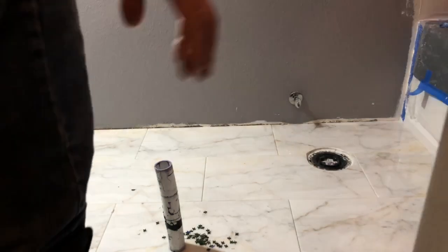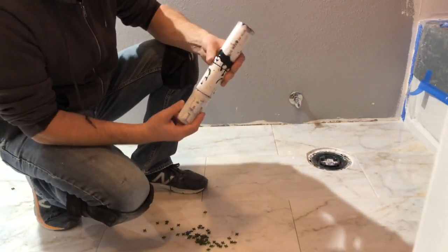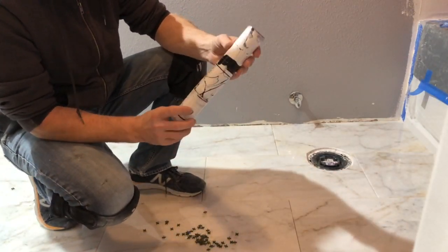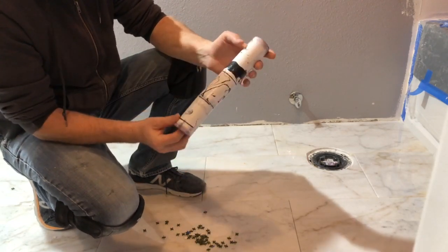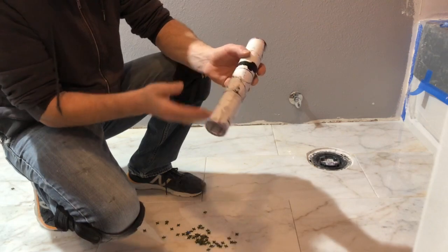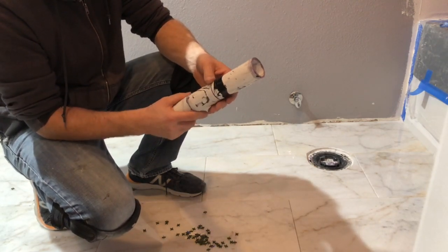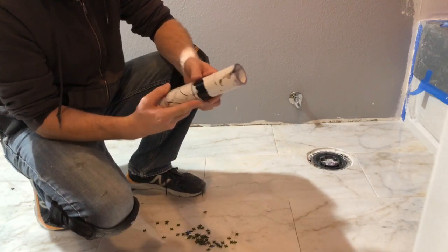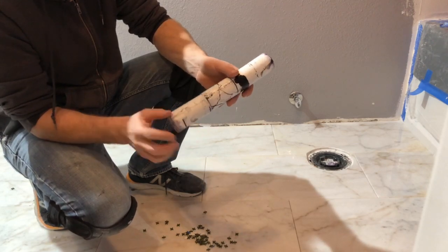Hello everybody, welcome back to my channel. Today I wanted to talk about different types of glues. This is a one-and-a-half inch PVC pipe, just sliced. I wanted to test which glue is better — this is the ABS glue, the black one, and this is the PVC glue, which is clear.